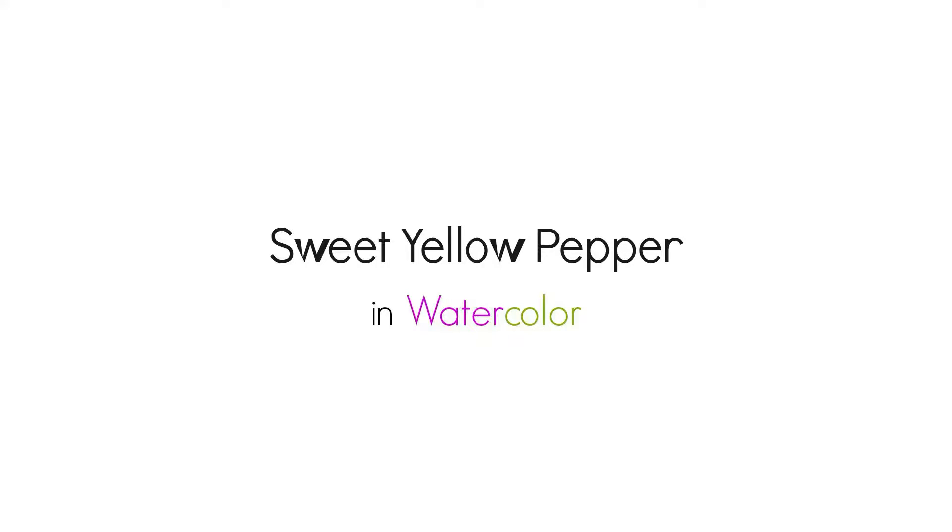Hello there, Siti here from Siti Noretti Studio. Welcome to day 48 of the daily creative painting series, watercolor fun. To get the coloring page for today's painting, visit SitiNorettiStudio.com forward slash daily creative painting series.